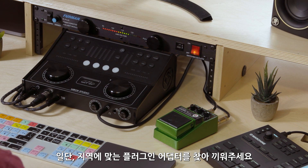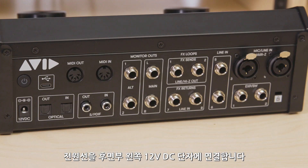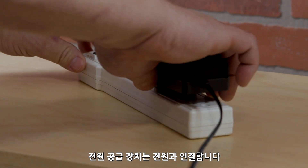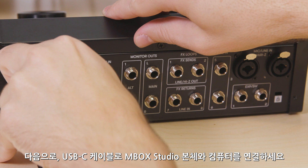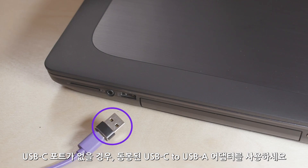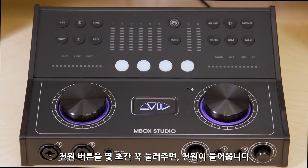To get up and running with Mbox Studio, first choose the correct regional plug adapter for the included power supply. Connect the barrel of the power supply to the 12-volt DC jack on the back of the interface, and plug the power supply into an electrical outlet. Next, connect the supplied USB-C cable to the USB jack on the back of the interface, and connect the other end to your Mac or Windows computer. If you do not have a USB-C connection on your computer, make sure to use the supplied USB-C to USB-A adapter. Press and hold the power switch, and Mbox will power on.